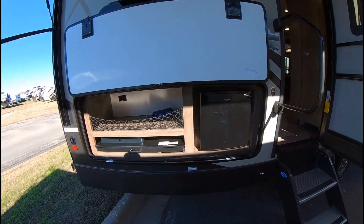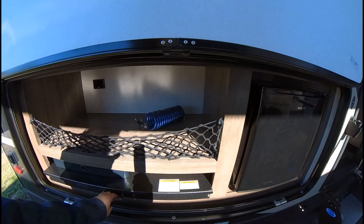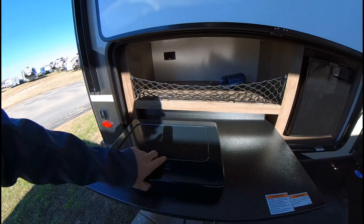Out here you've got the fridge, your little spray port, and then your nice two-burner stove.